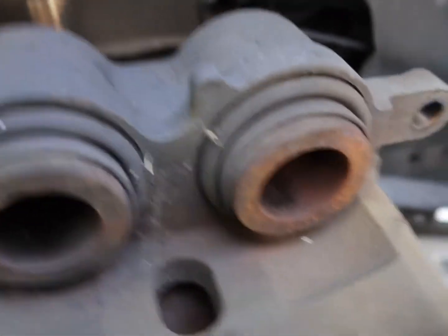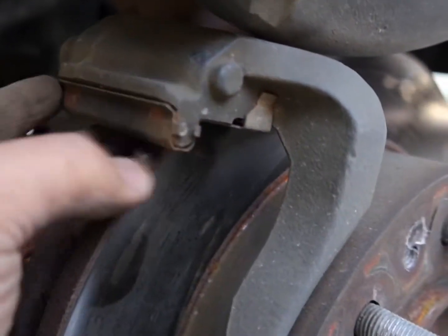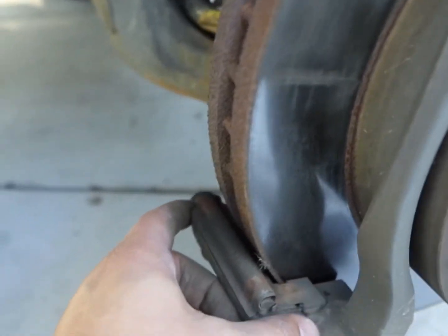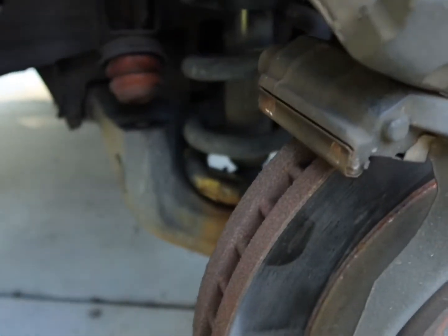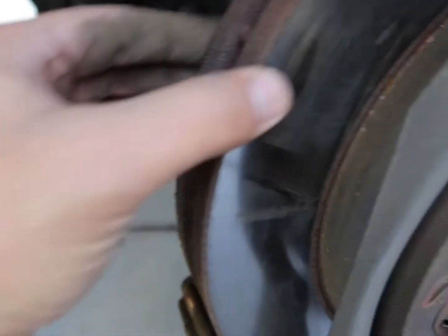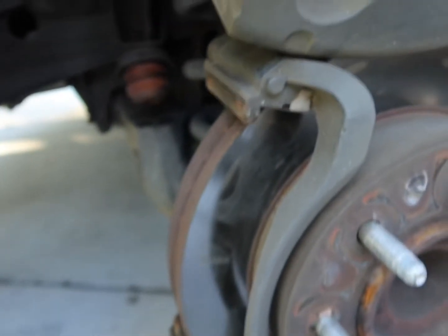Now that they're removed, I'm going to go ahead and just check everything else out. This all looks good. I'm going to replace the hardware here — these little metal rails on top and bottom — and grease up the channels so that way the pads move the way they're supposed to once they're installed. Rotor still looks really good. No grooving, really almost no wear. Those are good.